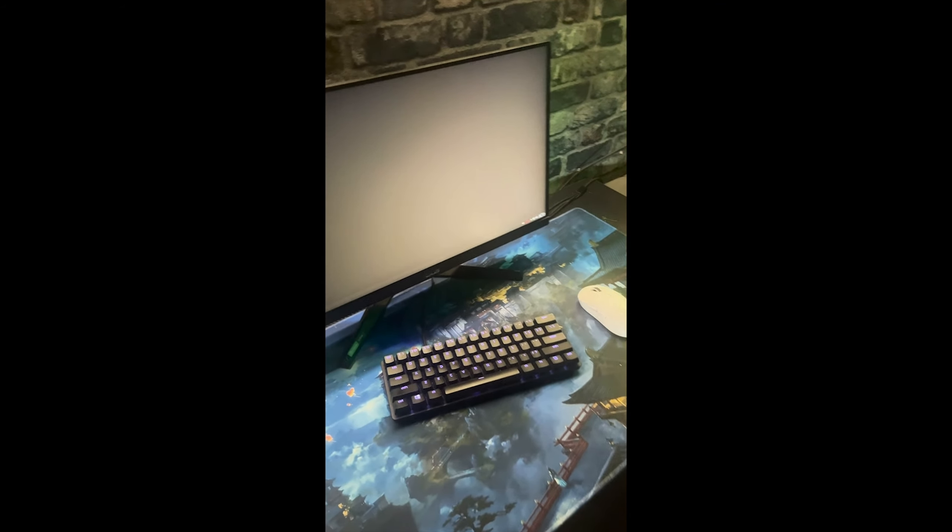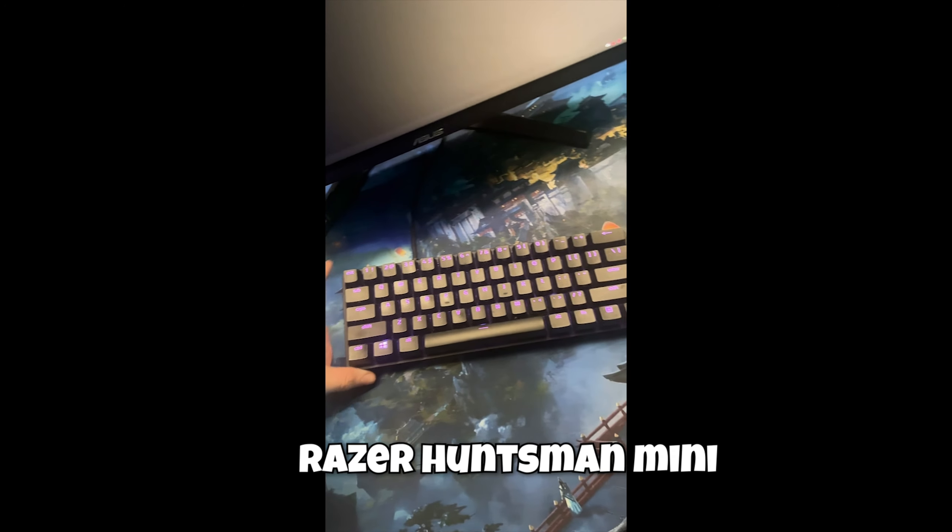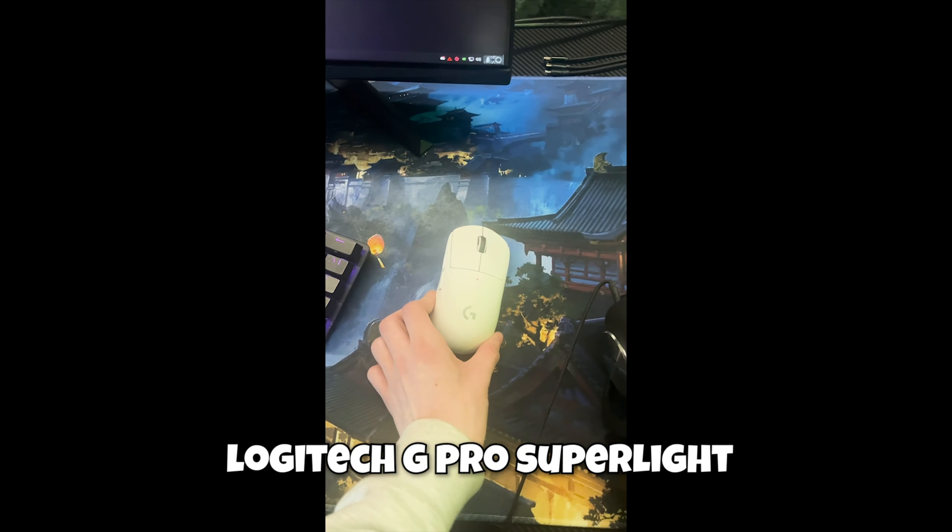Yo, I'm Nipe, and this is my setup. I have an Inket Gaming mousepad, Razer Phonezman Mini, Logitech G Pro Superlight, Asus Monitor, and Logitech G Pro X headphones.